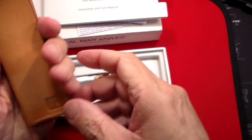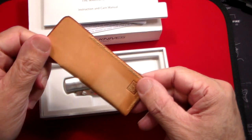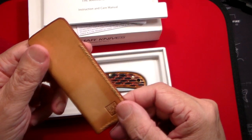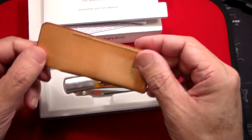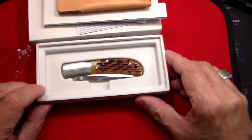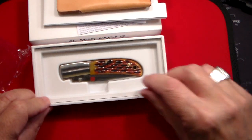So maybe I have to stretch that open a little bit. This is meant to fit inside a back pocket, front pocket, inside jacket pocket, whatever — and you put the knife in that pouch. Now let's just take a gander at that knife, and to me that is literally stunning.